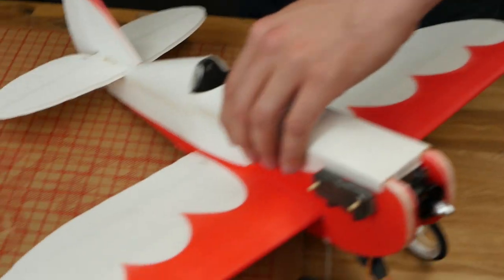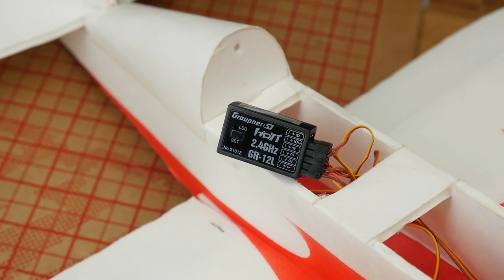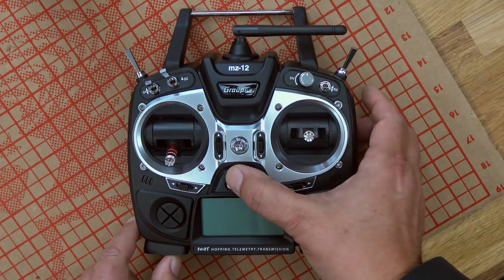Now, in the case that you do need to bind it, how would we do that? Binding is actually very, very simple. You don't need to have any cables or any kind of connectors to do that, and I'll show you how to do it. I've got my little FT Sportster here, and we have a GR12L. We're also going to want to make sure that we remove our prop, right? No matter what you do, any time you're working with your electronics, always make sure you remove the prop.